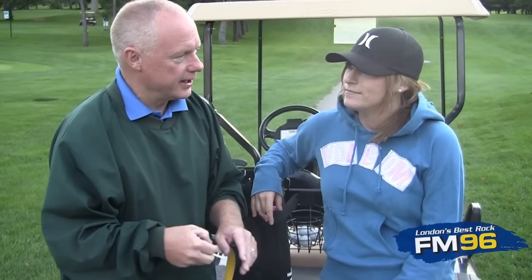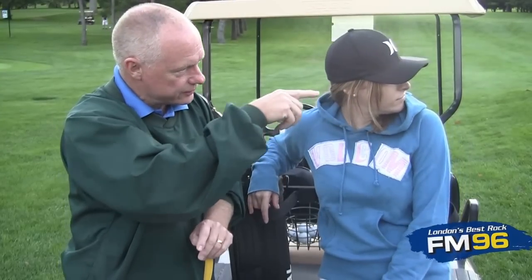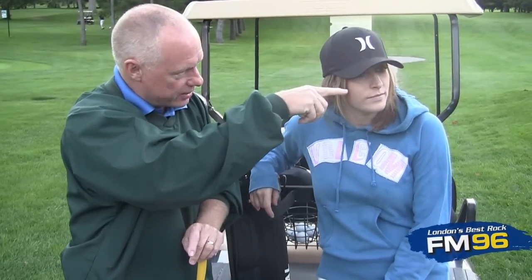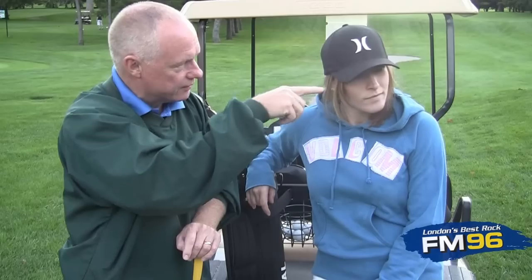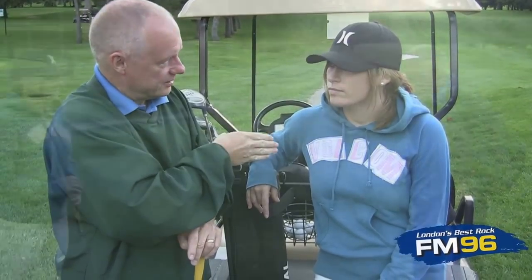Here we are at the first tee at East Park. We're heading up to the tee box — we have red tee blocks up here. You can tee up your ball anywhere on the imaginary line between the red blocks, or up to two club lengths behind, but you can't tee up in front.